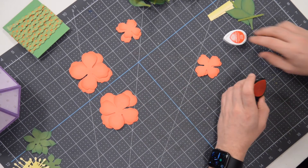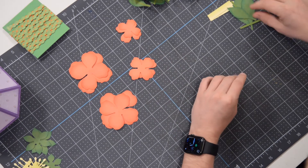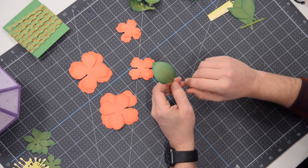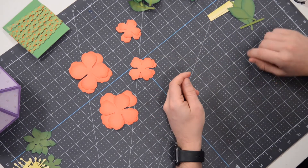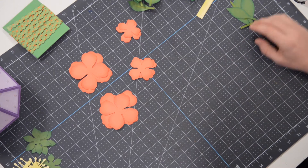That same inking technique applies to the leaves as well. I've made a bunch of these leaves already since it's pretty redundant and repetitive. I also inked the inside — optional, but I was in the zone and I felt like, why not?